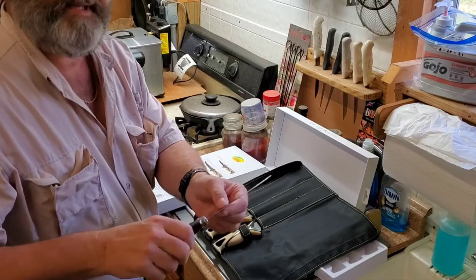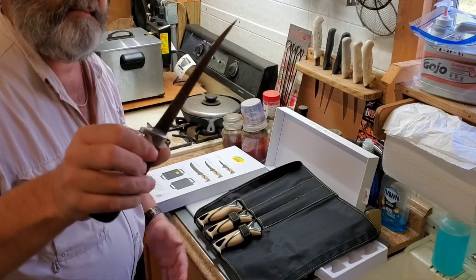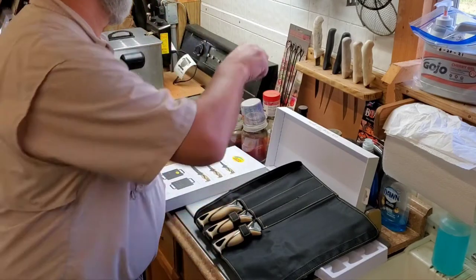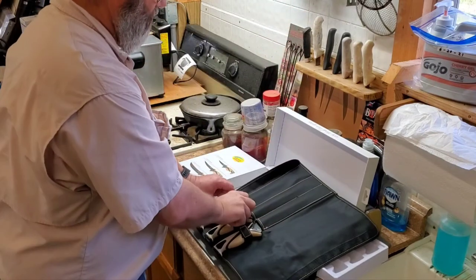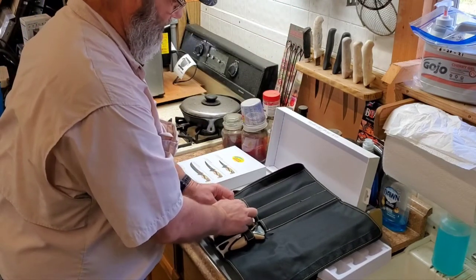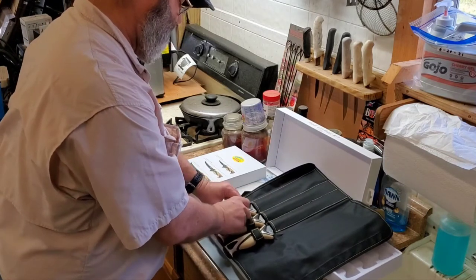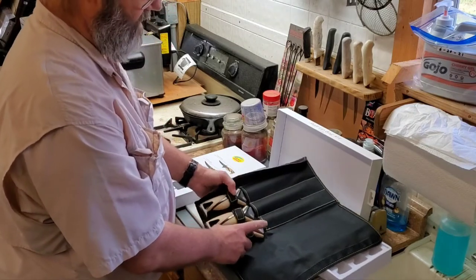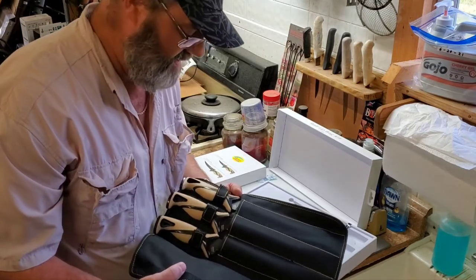The Rapala's even got the signature on the blade — that's a nice little knife, made in China, but what isn't these days. These Danco knives do have a lifetime warranty. As a fisherman and a hunter, I highly recommend these knives. I've already used the five and seven inch in my deer barbecue videos.